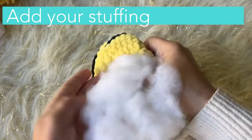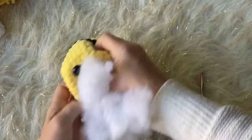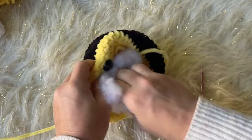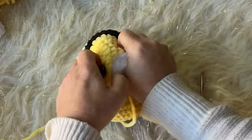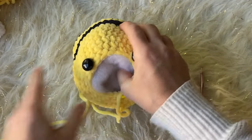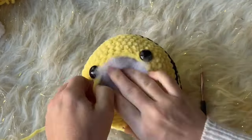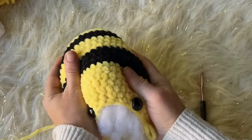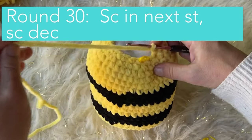Now I'm going to add stuffing because it's a good time to do so before the hole gets too small. Add as much as you need — feel around for it. If it feels stiff, that's better than too loose because things settle over time. Since kids will be playing with it, it's best to stuff it up pretty good. Then work round 30: single crochet in the next stitch, then a single crochet decrease — six times.